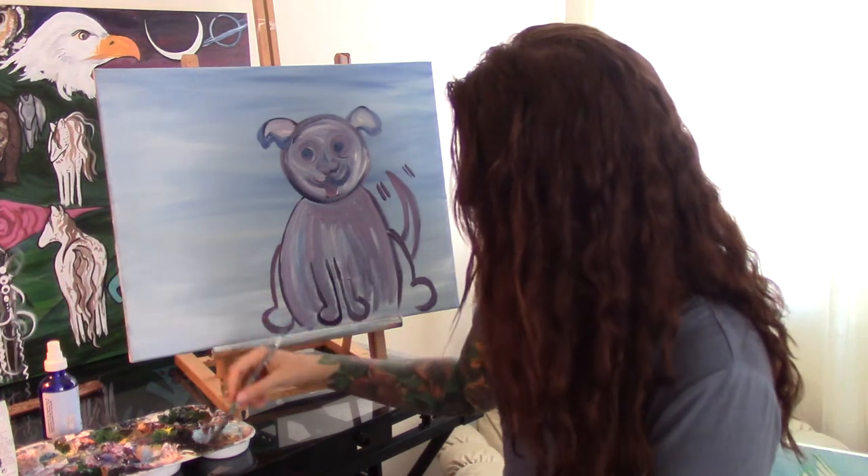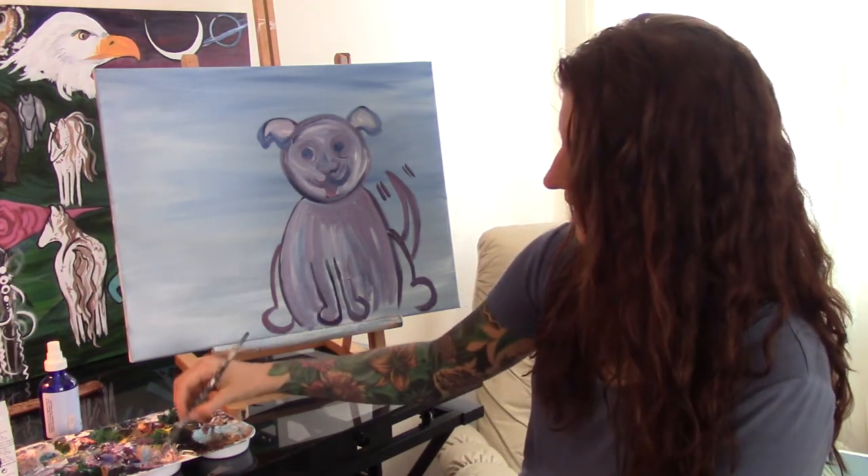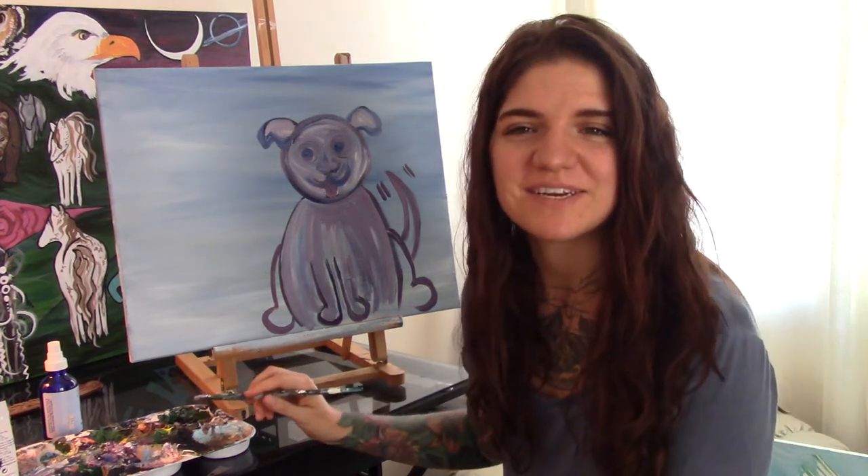So now that I've colored in my dog, I'm going to put some nature around the dog. So I'm going to paint a dragonfly and some flowers.